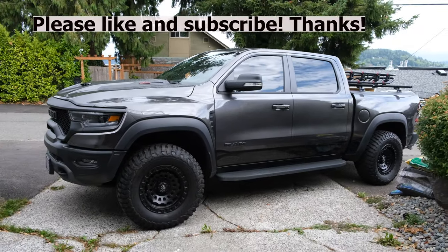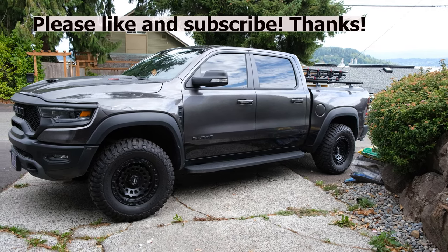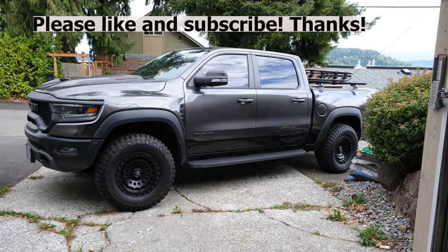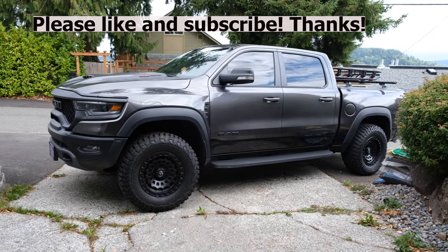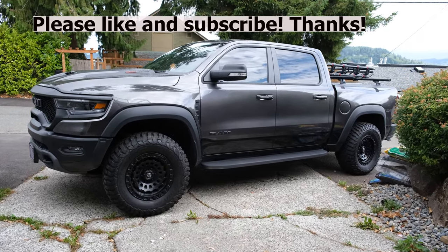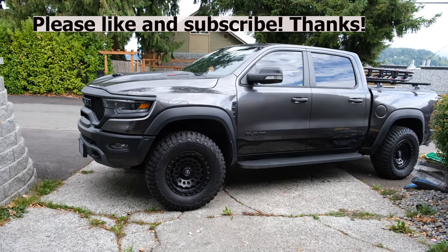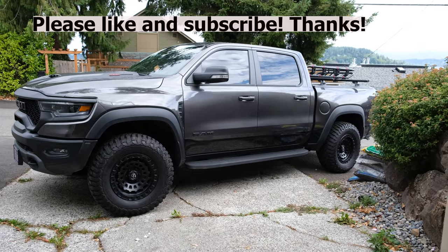And there she is. I hope you liked the video, I appreciate you watching. If you liked the video, please give it a like. If you liked the channel, please subscribe. I will definitely be doing more upgrade videos for the TRX, and hopefully start doing more motorcycle videos — I haven't done those in a while because I've been so obsessed with the TRX. I'll try to get more videos out — until the next time, thanks.